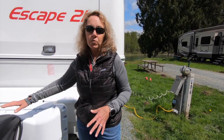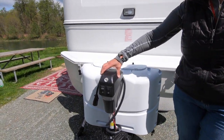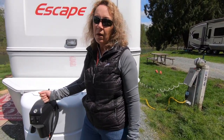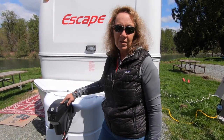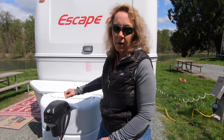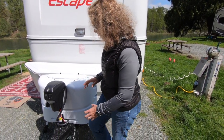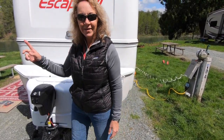The next thing for us is we chose to get the power jack. If you're only doing weekends you may not need this, but because we're moving all the time we felt like we needed the power jack, whereas before we've always used just a hand crank. If for some reason this fails, there's a little hole here where you can use a stabilizer bar and do it by hand. I think that covers everything up here — let's move around to the side.